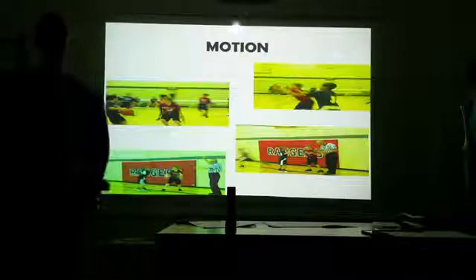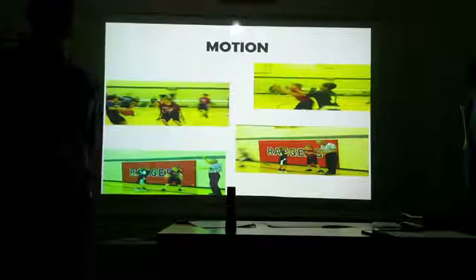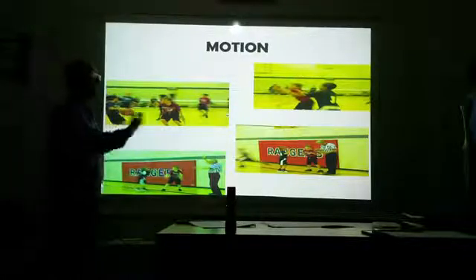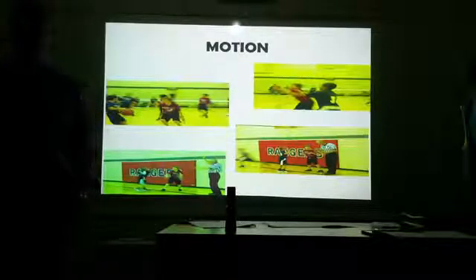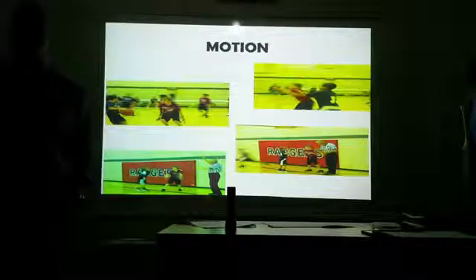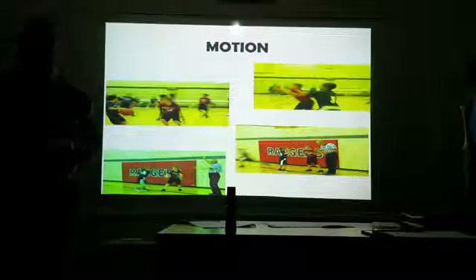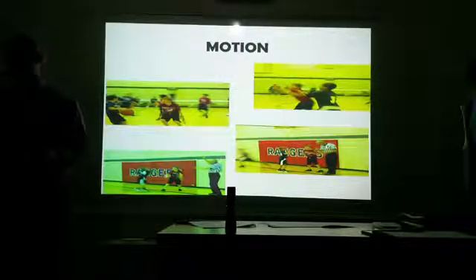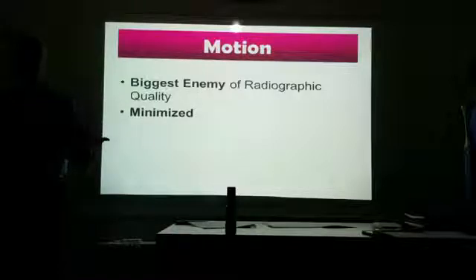Lastly, motion. We don't want motion — it deteriorates our image. How do we control motion? Shorter exposure time. What else? Communicate with your patient: let them know what you're going to do. Tell them you're going to take an x-ray, you want them to hold still, don't move, hold their breath. If they can't control it because of muscle spasms, young age, or elderly status, short exposure time may not be enough — use tape. We carry tape with us all the time.